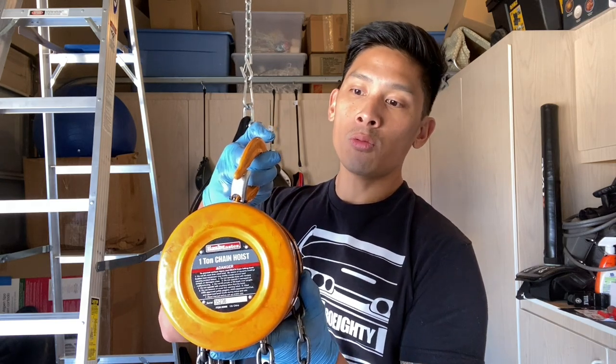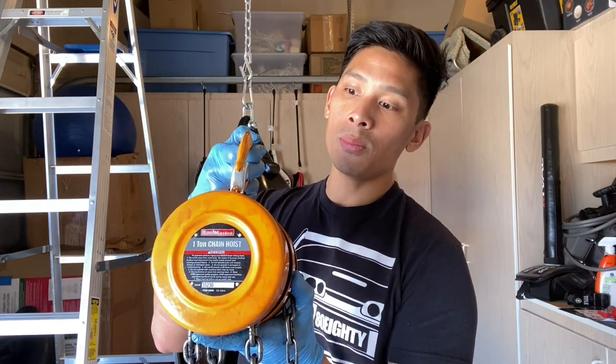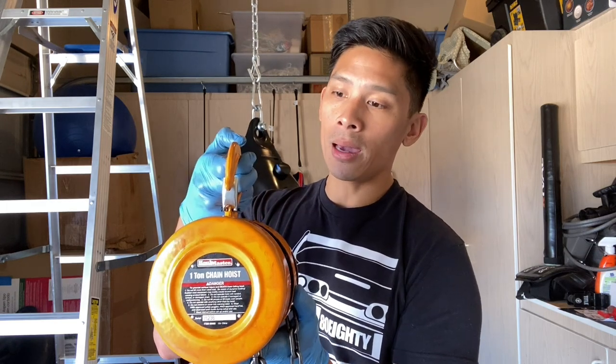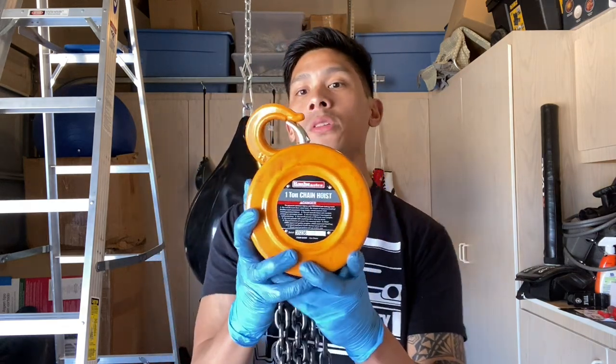It was only $49.95 and it can lift up to one ton, so as far as weight capacity goes it has more than you'll ever need for hanging a heavy bag. Harbor Freight Tools is a company here in the United States that has both brick-and-mortar stores as well as an online store — I'll leave the link in the description box for this particular model.